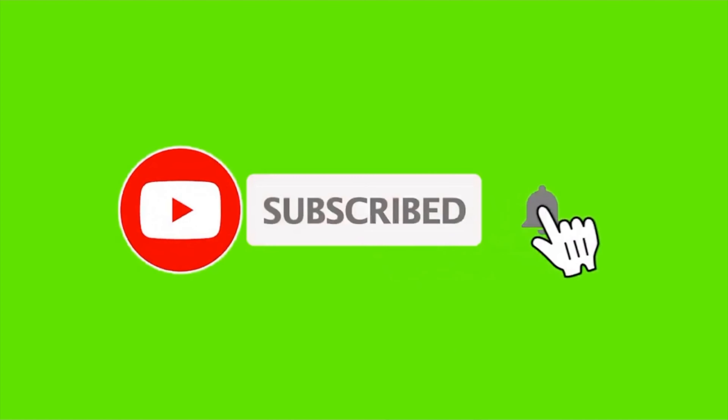I think that is everything! If you like this video, please give it a thumbs up, share it with your family and friends, and don't forget to subscribe and hit the bell so you're notified when new videos go up. Thank you so much for watching!